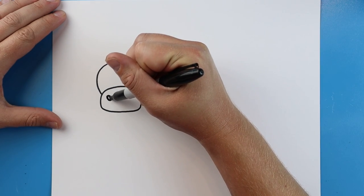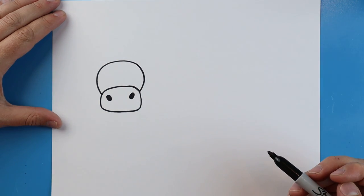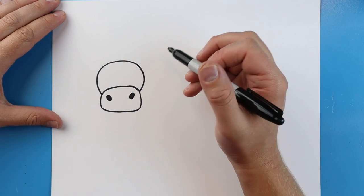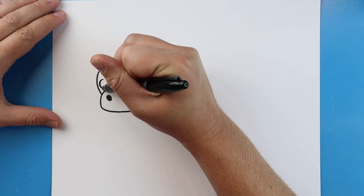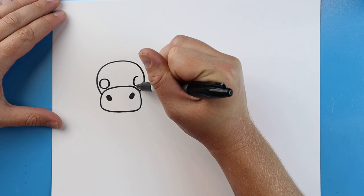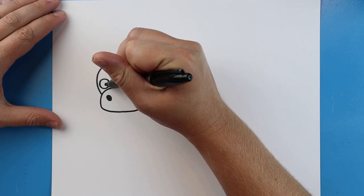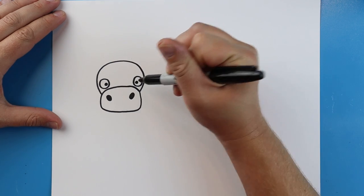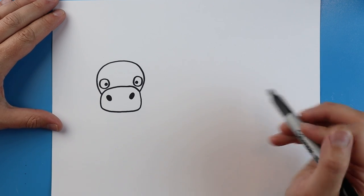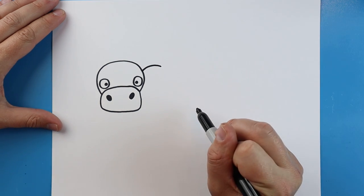Inside of this first shape let's go ahead and color in two black ovals for the nose. Now right here I'm going to draw a circle for one eye, then we'll leave some space and make a circle for the other eye. Then I'm going to add a little black dot inside each one.